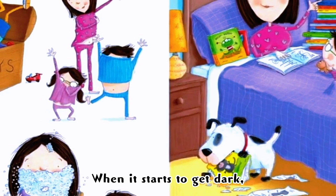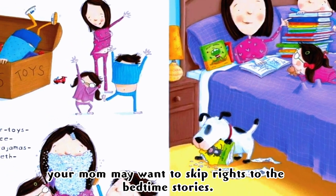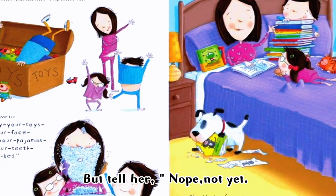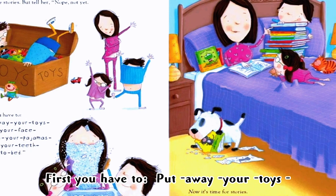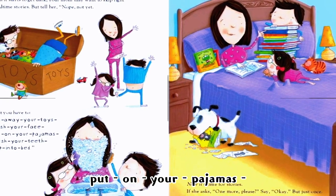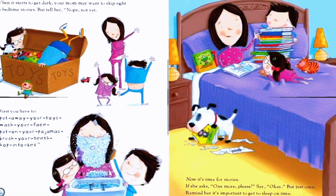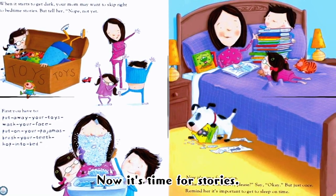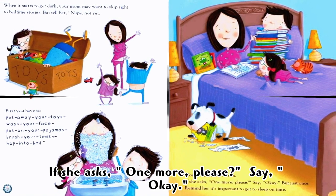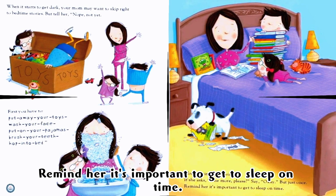When it starts to get dark, your mom may want to skip right to the bedtime stories — but tell her, 'Nope, not yet!' First you have to put away your toys, wash your face, put on your pajamas, brush your teeth, and pop into bed. Now it's time for stories. She asks, 'One more, please?' Say okay, but just once — remind her it's important to get to sleep on time.